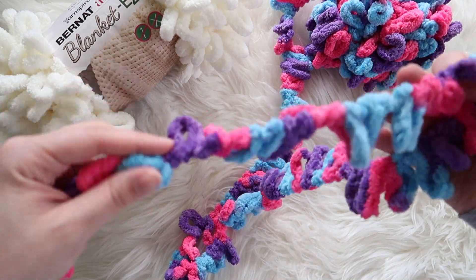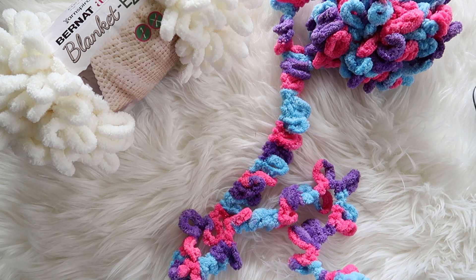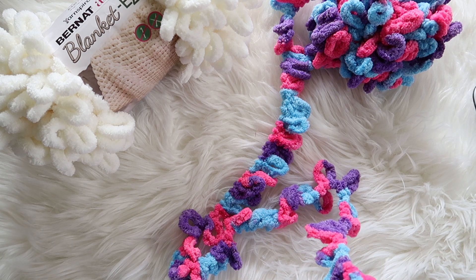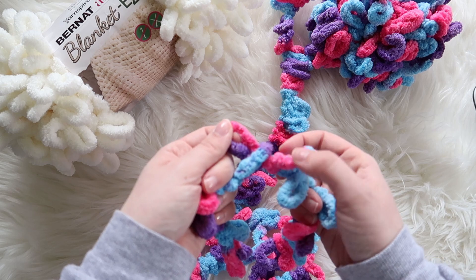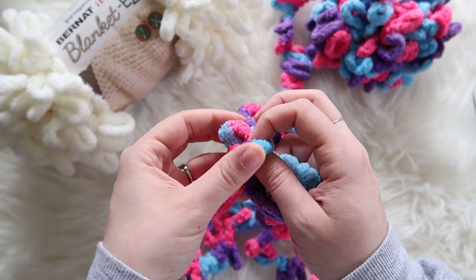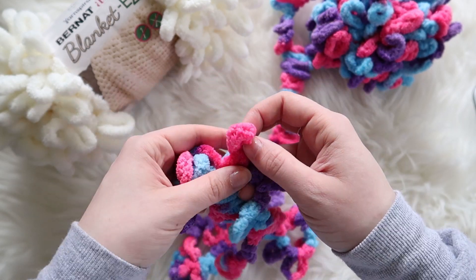I love how bright these colors are. We counted out ten stitches, and I'm just going through and pulling the loops.